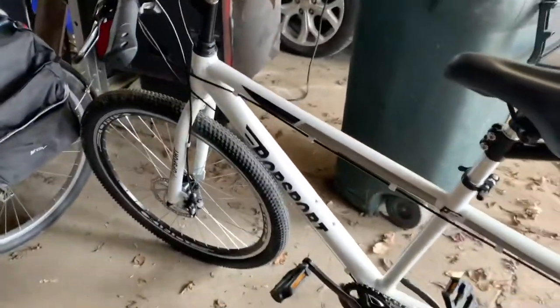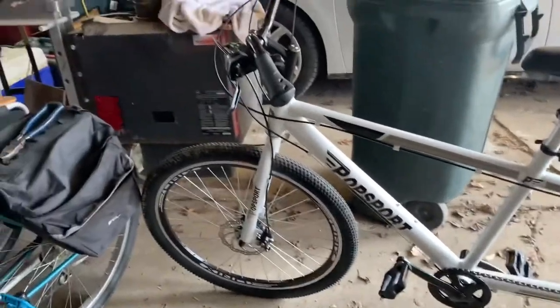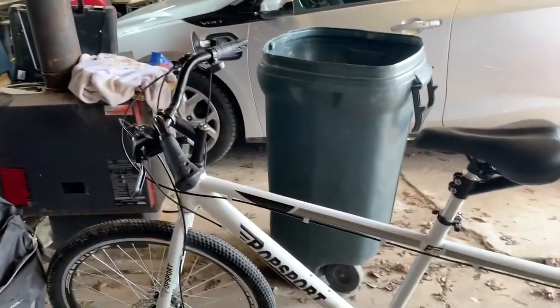I picked up a thousand-watt hub motor to put in the rear, so we'll be converting this to an e-bike — and that's actually what it was bought for.